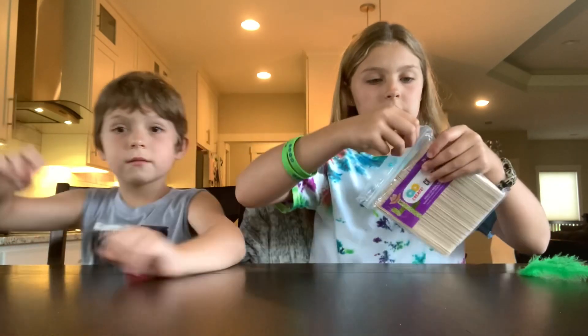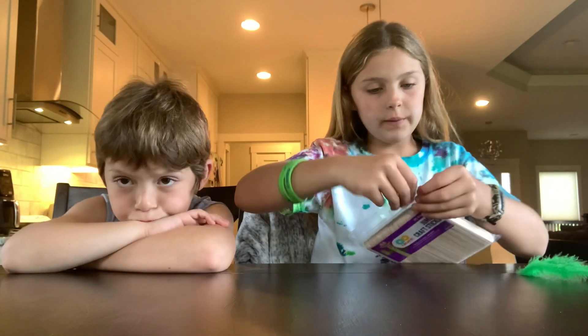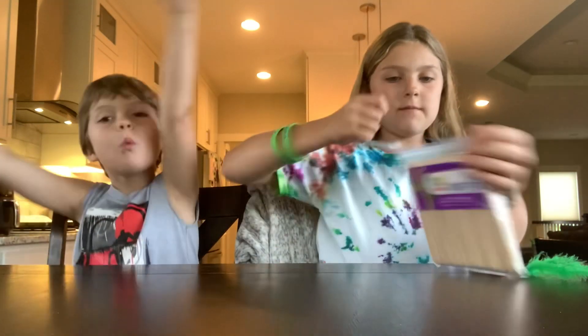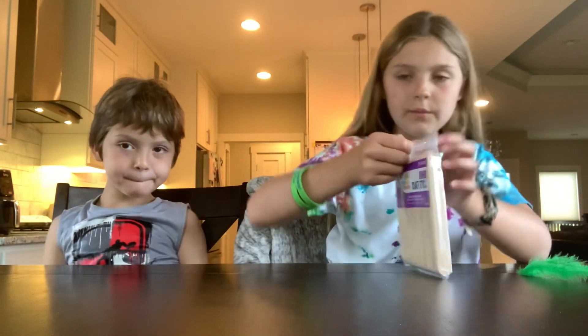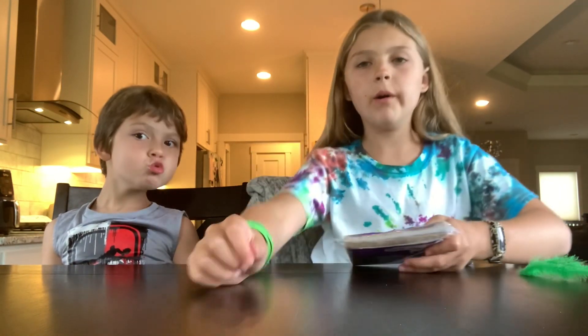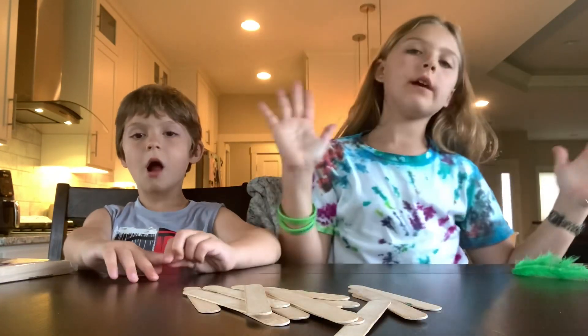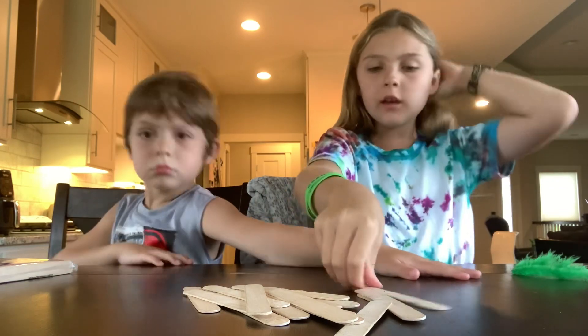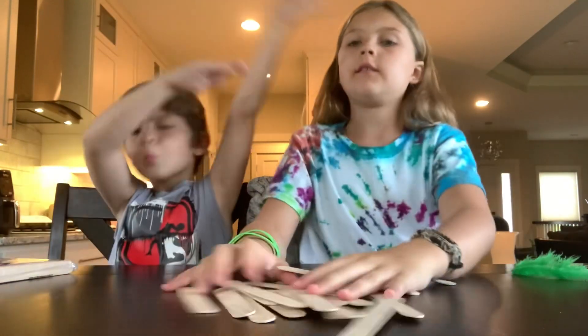First off I'm gonna open this. Okay, I almost got it open — I'm gonna zoom back once it's open. Okay guys, we're back.